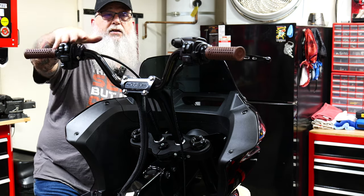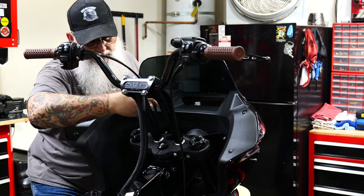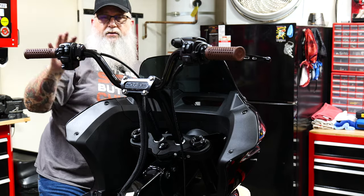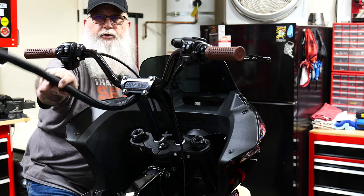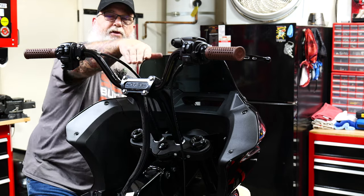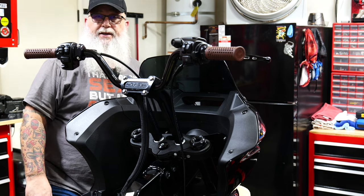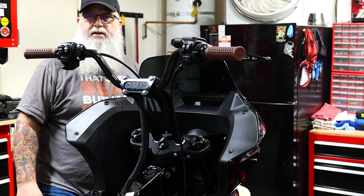Now we've got the controls all back on. Perch clamps are in there in place, cables are run, and everything is kind of loose so I can still adjust them — I don't want to tighten it all down until I get everything back together and get the final rider position. I've got the loom guard here that I'm going to use to bundle these wires up once I put the gauge back on. Then from that point we'll bleed the brakes and get that squared away, then start putting it back together.